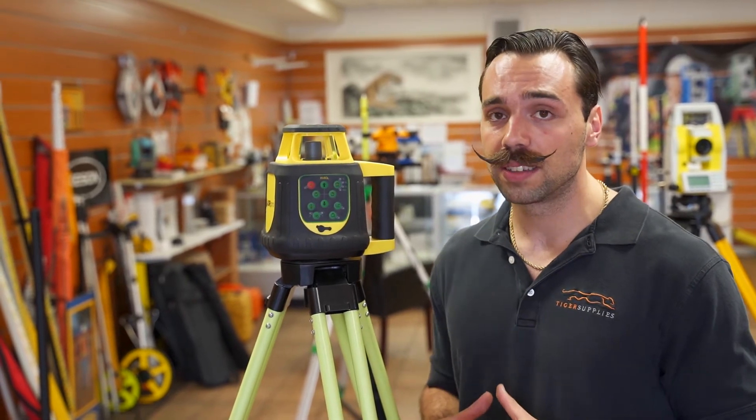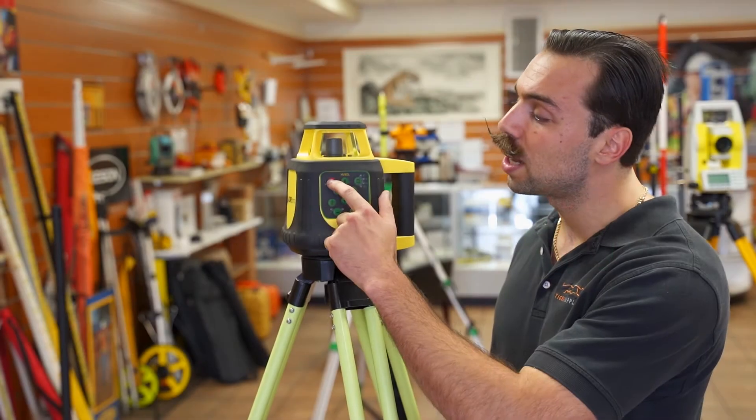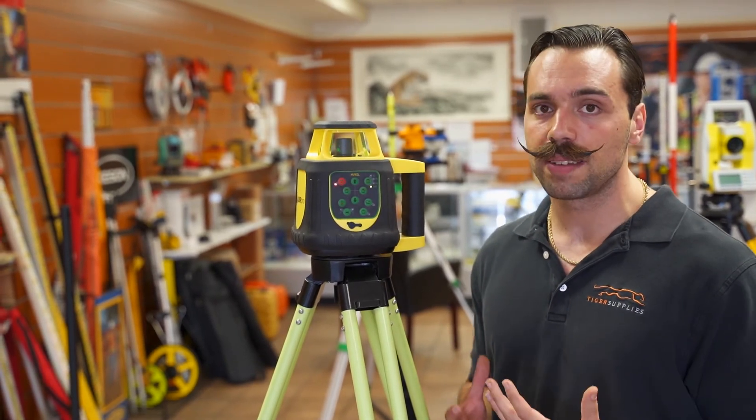Let's go over some of the product highlights. It's got a range of about 1600 feet. Its accuracy is plus or minus 1/16th of an inch at 30 feet, and it also does some grading — plus or minus 5 degrees. It's manual, so you have to manually push it in, but for the fact that it does slope at this price is amazing.